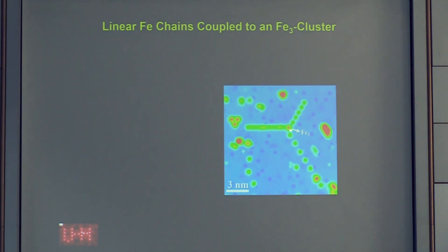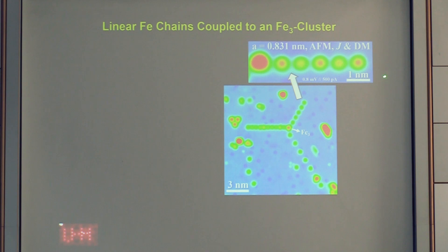An even more impressive demonstration uses a three-atom iron cluster instead of a cobalt nanostructure. This cluster is magnetically stable at the experimental temperature of 300 millikelvin. Constructing the same chain with 8.3 Å spacing, you can observe switching of the cluster's magnetic state, and whenever it switches the spin texture along the entire chain switches accordingly — the ultimate proof of the magnetic origin of the signal, again showing antiferromagnetic coupling with superimposed Dzyaloshinskii-Moriya interaction.